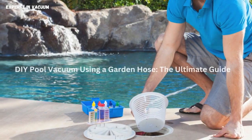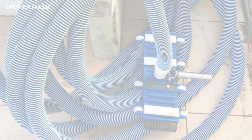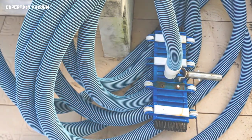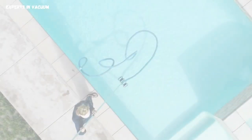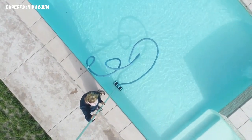DIY Pool Vacuum Using a Garden Hose: The Ultimate Guide. Are you tired of spending hours cleaning your pool manually? In this video, we'll show you how to make your very own DIY pool vacuum using a garden hose. Yes, you heard it right! With just a few simple steps, you'll have a clean pool without breaking a sweat. So, let's dive right in.